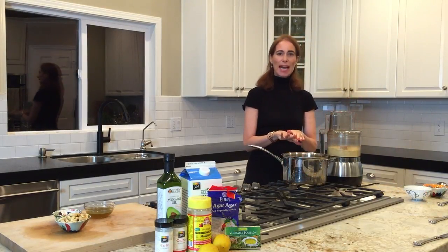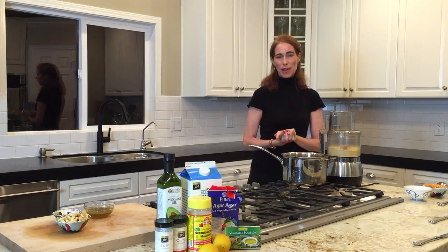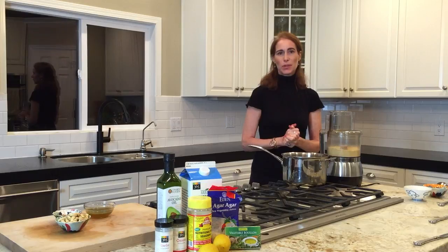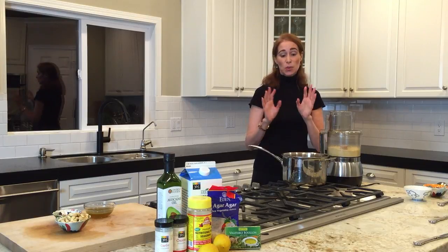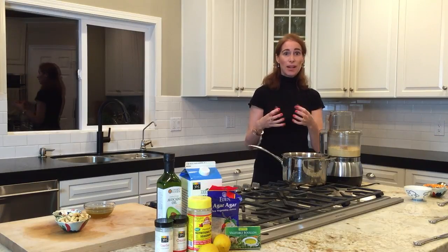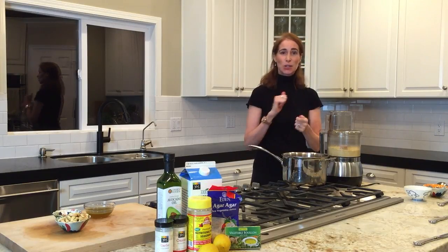To the cashews we're going to add something I've already combined: three cups of almond milk, a half a cup of avocado oil, and a half a cup of agar agar — a seaweed you can buy at your local health food store, already shredded. Agar will thicken the cheese, so when we're first done the cheese will be in a liquid form, and then when we put it in the refrigerator it's going to solidify like a block. That means you can slice it and shred it just like normal cheese.